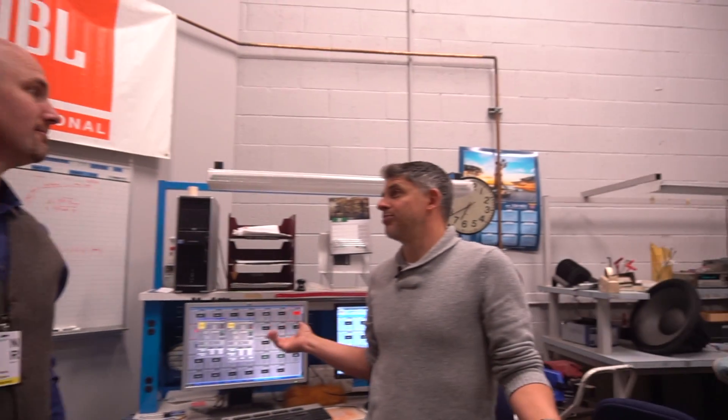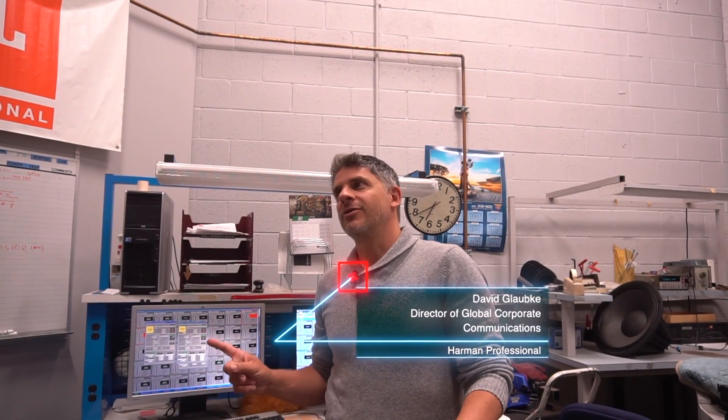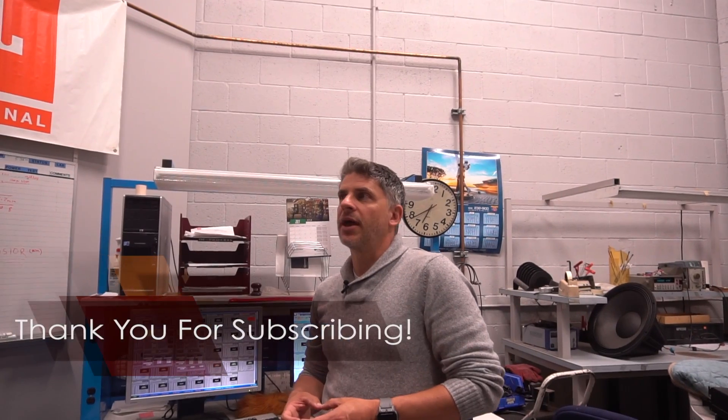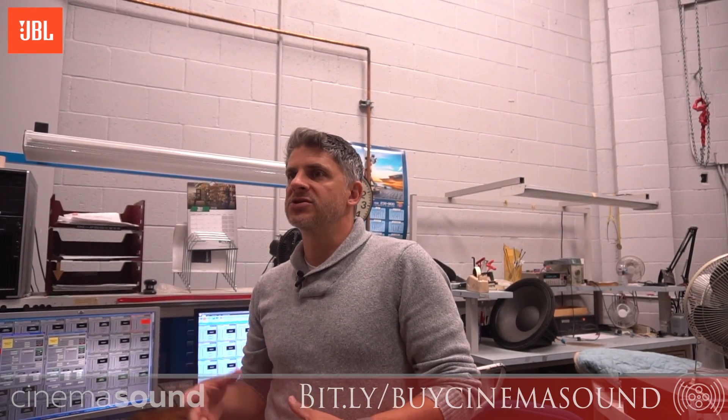We don't do manufacturing here, so it's relatively quiet — a lot of people doing a lot of thinking. However, there are several rooms that are particularly loud, and that's why we're here. This is the power test chamber. You can probably can't hear it on these little mics, but there's about a 45 to 50 hertz rumble.